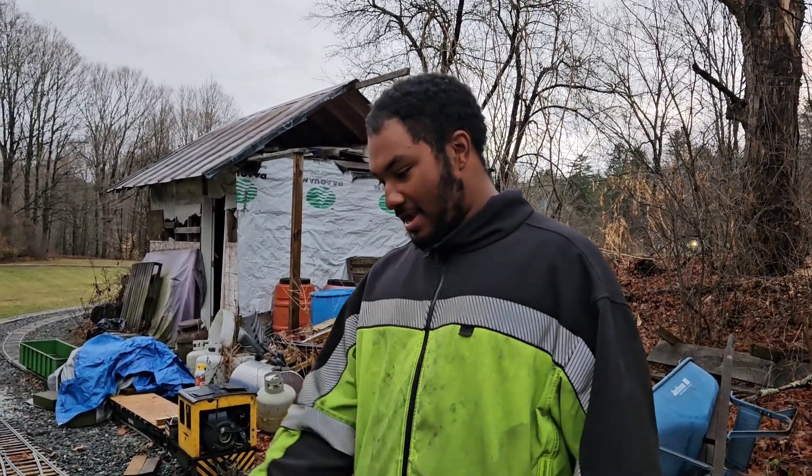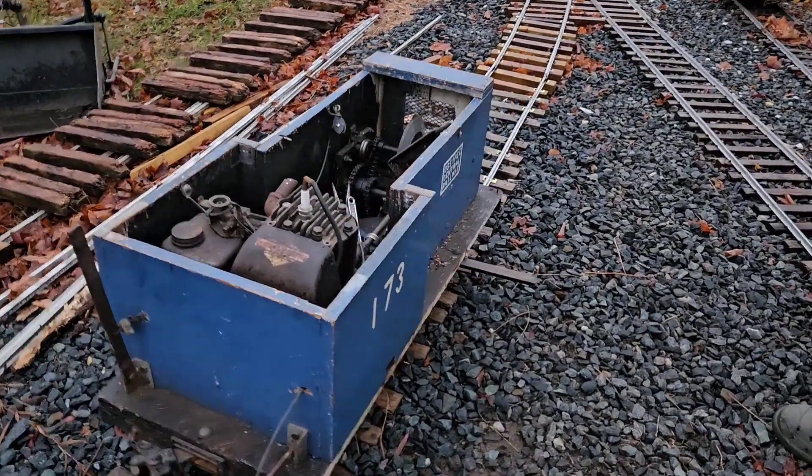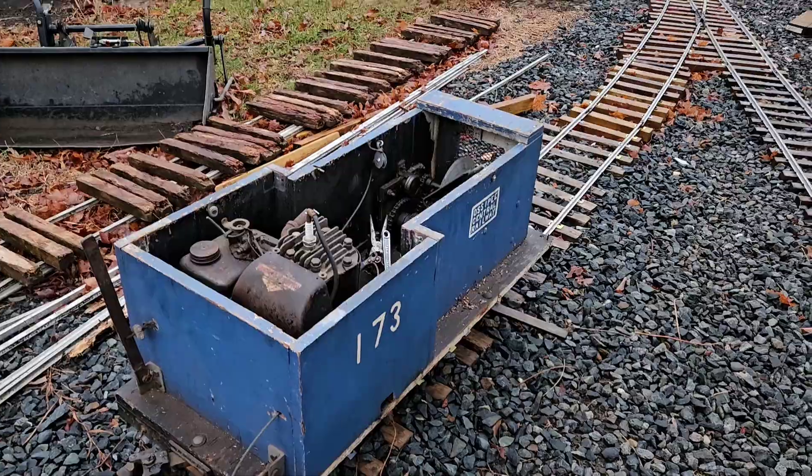Welcome to the Millbrook Railroad. My name is Eric, not Aaron. Today I've just finished cutting the exhaust pipe out of the 173 and I was working on it earlier. I should have been filming, but I wasn't because I was just trying to beat the weather.